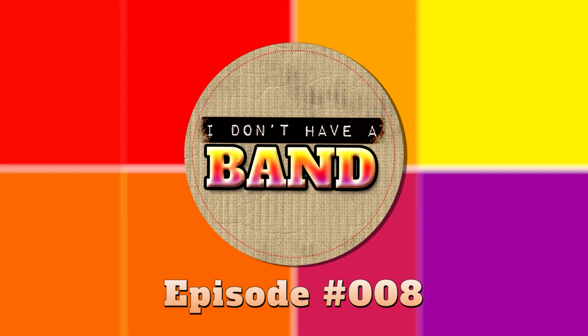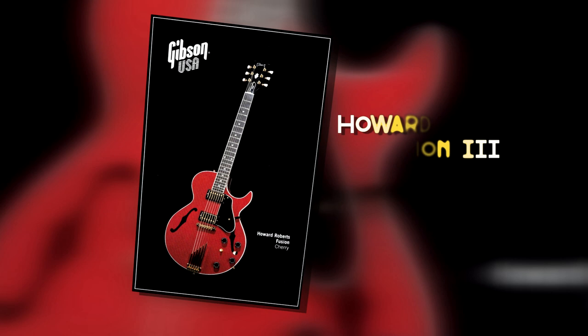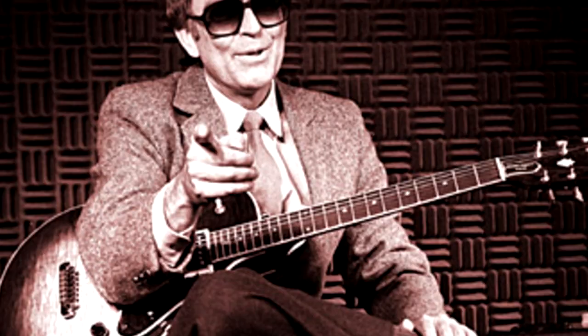Welcome to episode 8 of I Don't Have a Band. In this episode, I want to introduce you to the guitar I affectionately call Howard. The Howard Roberts Fusion 3 is from a line of signature Gibson guitars from the early to mid-90s associated with the late great guitarist Howard Roberts.